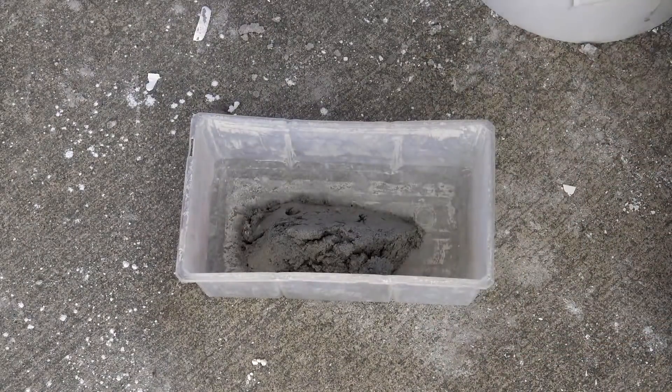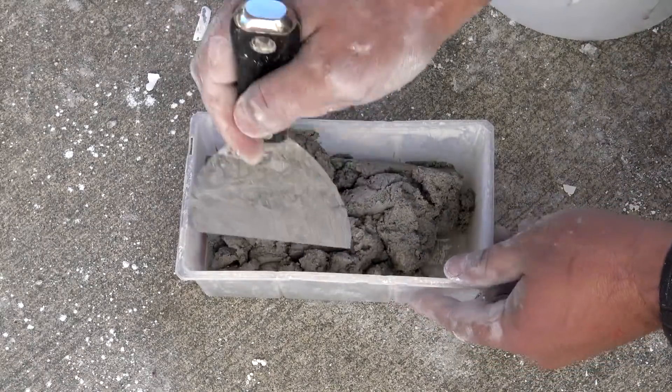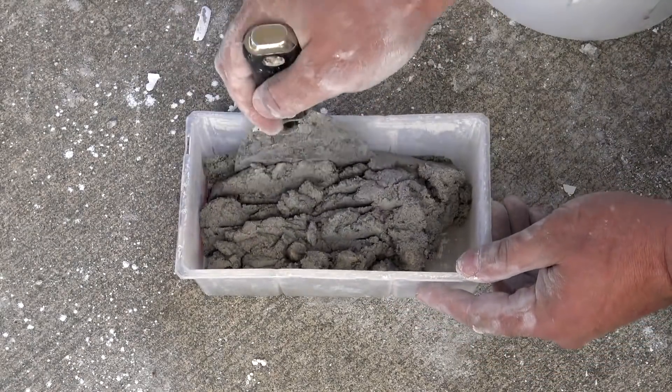At this point we're pretty much good to go. I'm going to go ahead and fill up my concrete form. I want to fill it up in two layers, then consolidate those two layers using a wooden tamping tool.